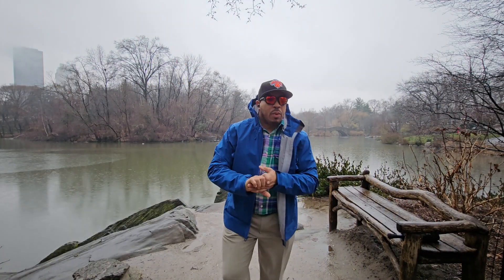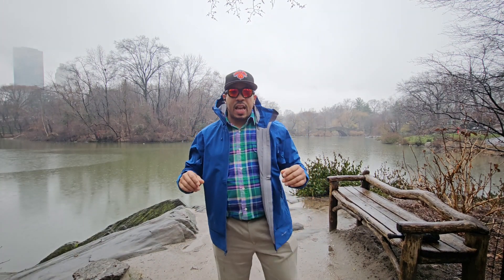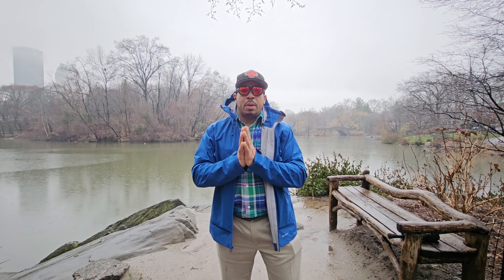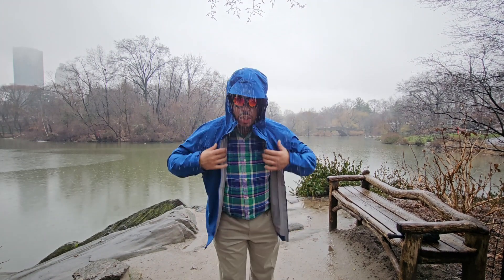Welcome back to the channel, it's your boy Big Drizzly. We're back out here chilling on a beautifully rainy day, testing out some gear for you guys out in the elements. Just picked up this beautiful Helly Hansen Verglas Infinity rain shell, and it's absolutely phenomenal. I've had it for about 24 hours and I'm really really liking this shell.